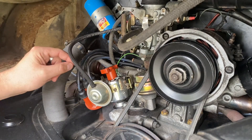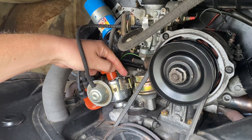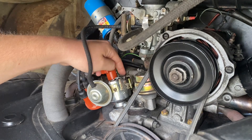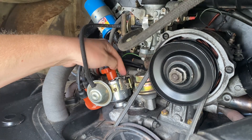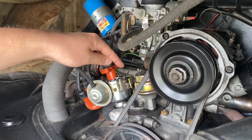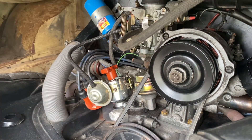We're going to remove our distributor cap and look for a notch in the distributor body. It can vary — sometimes it's around the front, sometimes it's not. On this aftermarket distributor the notch is right at the back. The rotor tip needs to line up with that notch so we know the engine is ready to fire on cylinder number one.